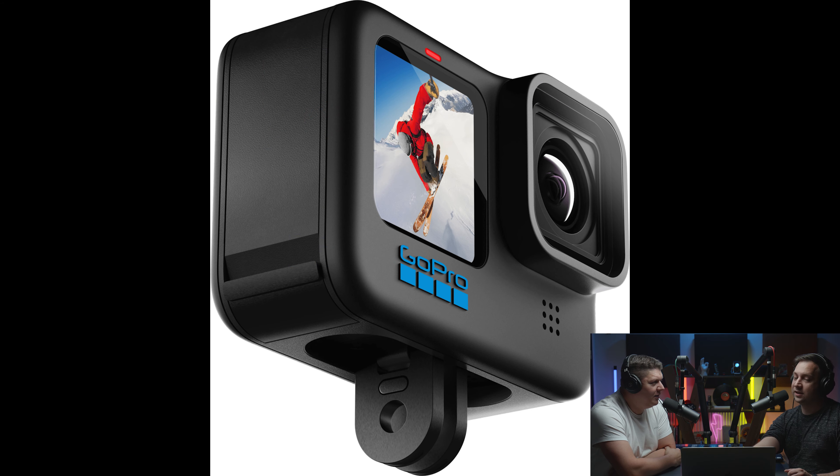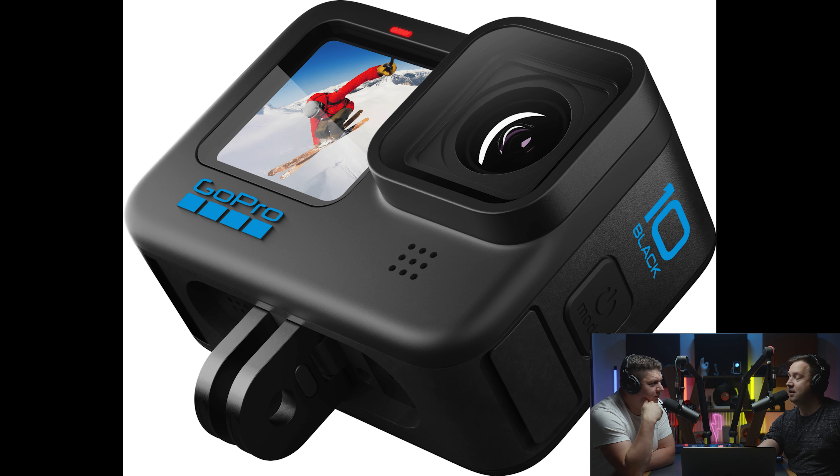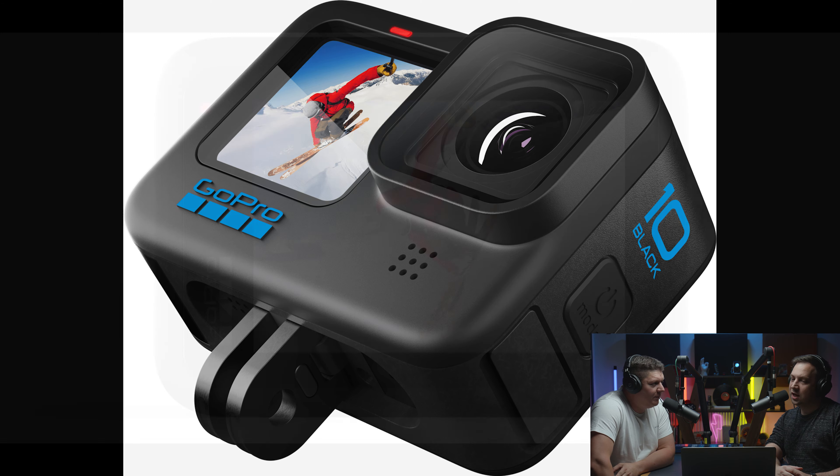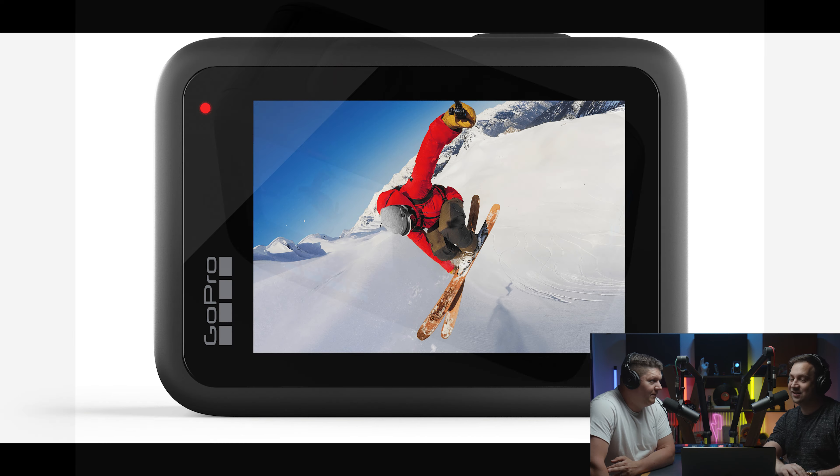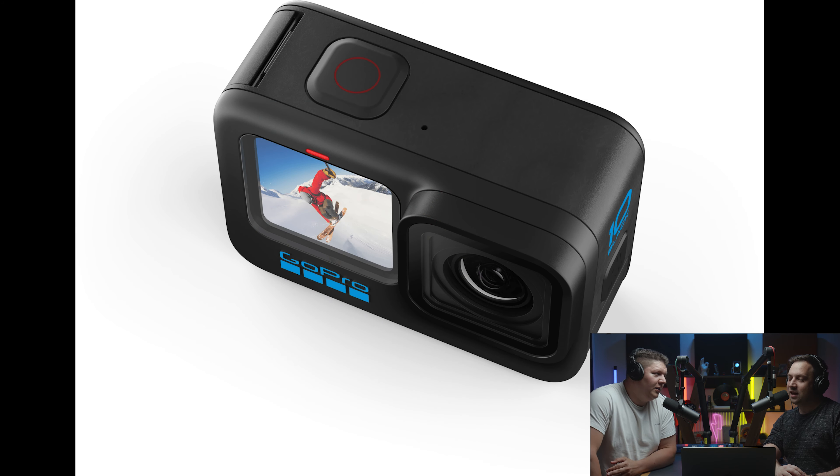The maximum resolution is 5.3K at 60fps — that should do you if you like fast action. If you're into super slow-mo, you can do 240fps at 2.7K, or 4K at 120fps. This is the one camera where that makes sense, because it's for sporty, adventure types. They have also improved contrast and low light performance, with that new processor helping the image technology.